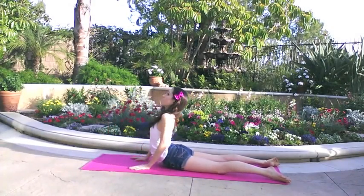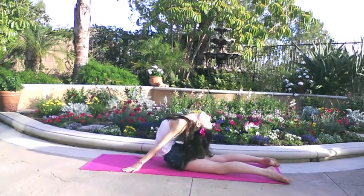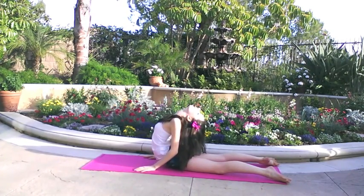To start off, stretch out your back in a seal stretch. This loosens up your back a bit and gets you ready to strengthen.